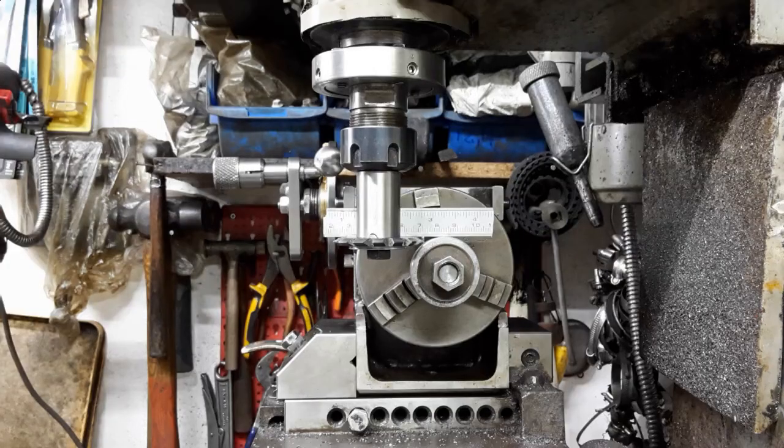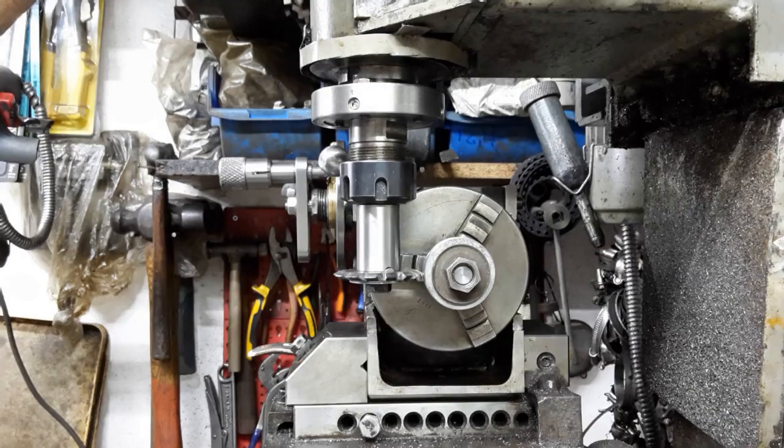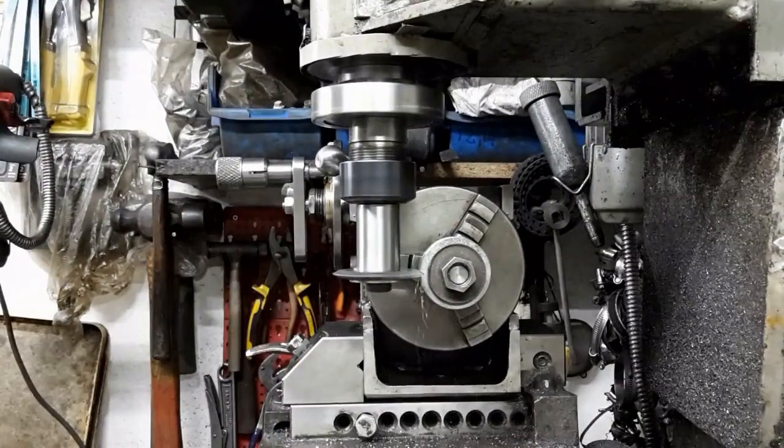I align the top of the cutter with the top of the gear blank. Then I use the DRO to lower the cutter by the blank radius minus half the cutter's width. This aligns the cutter with the blank center and I confirm using the ruler trick. The cutter is brought into contact with the gear blank and then advanced along the Y axis by the required depth of cut. The gear tooth is cut in one pass.